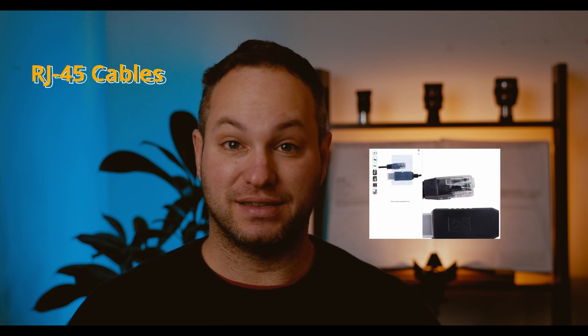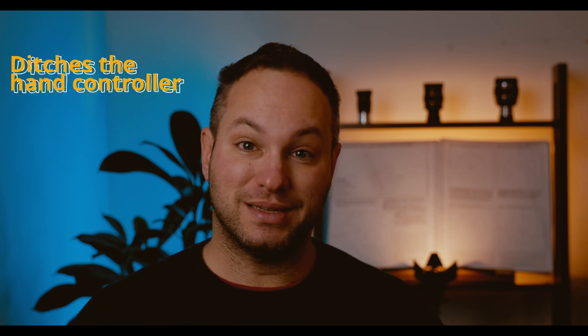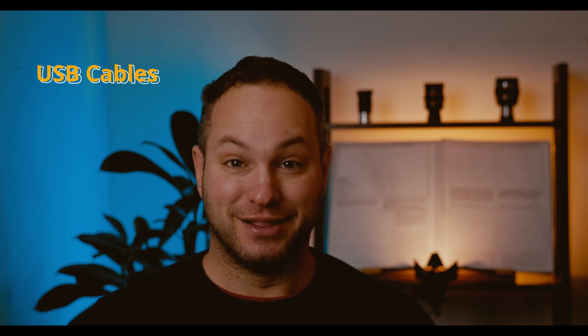RJ45 cables can break — those little network cables you plug into the hand controller port to remove the hand controller and control your mount via PC. If a cable gets wrenched, that clip can snap off over time, rendering the cable useless. But there's a solution: these little clips you can see on screen go in and replace that broken clip, and are an excellent medium-term solution until you can buy a new cable or replace the jack.